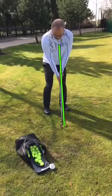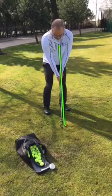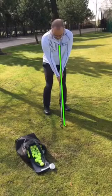Here I'm demonstrating a second gear chip stroke with a 58-degree club, so it will settle fairly quickly. We're hitting this around about 15 paces. The angle line shows that because we're slightly offset, the golf club is pretty much in line with the sternum, maybe just in front, and the golf ball is also in line with the sternum.